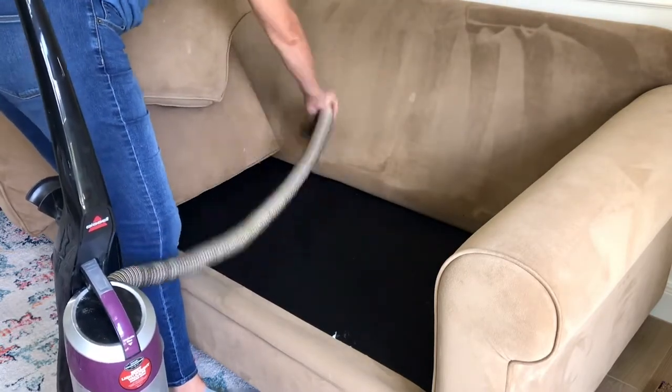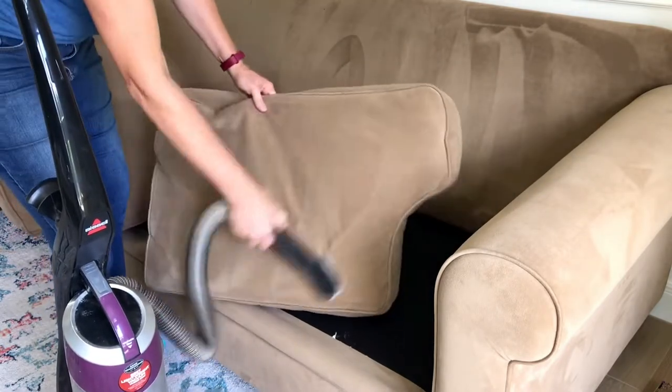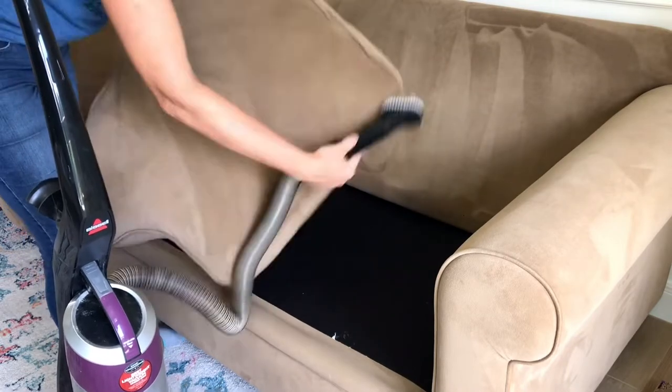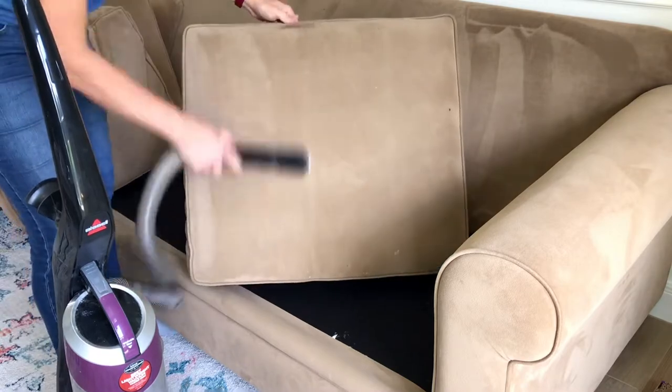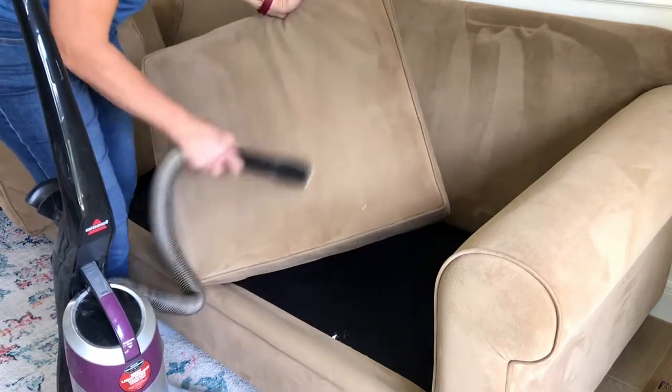I'm going to start by vacuuming this couch. You always want to do a really good vacuum first — remove all of the loose dirt, get inside the couch, get all over all of those cushions, lift them up, flip them over, and do every bit of it with the vacuum before you move on.